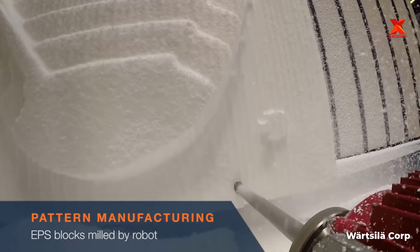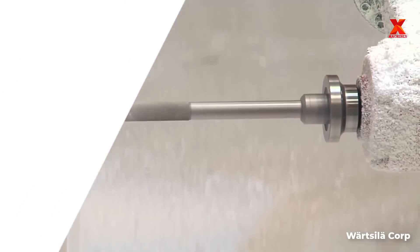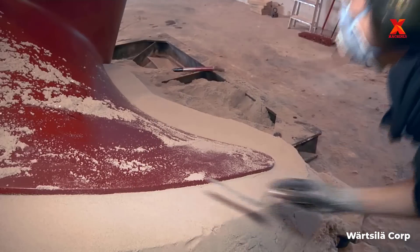This is Wärtsilä's production of propellers and blades at the Delivery Center Santander, Spain. This foundry is a state-of-the-art facility that can manufacture fixed-pitch propellers and controllable pitch propeller blades.